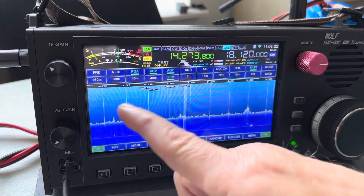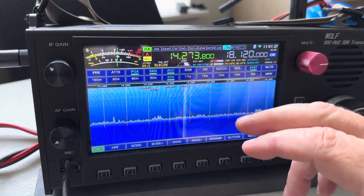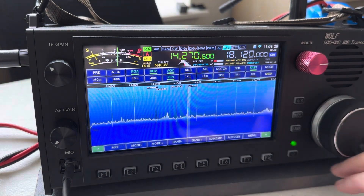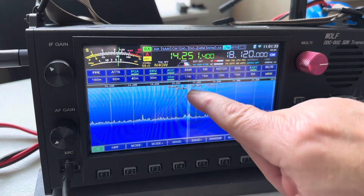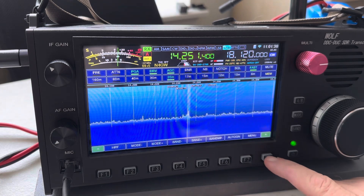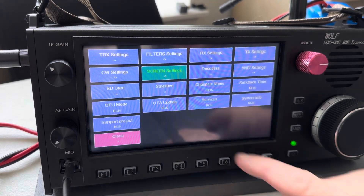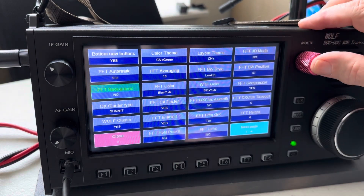Now I've got the blue background that matches the bottom. What I kind of don't like about the blue is it's harder to see the cluster entries on the screen with the blue background. So lately I've been keeping that set to no, just to make things a little easier to see.